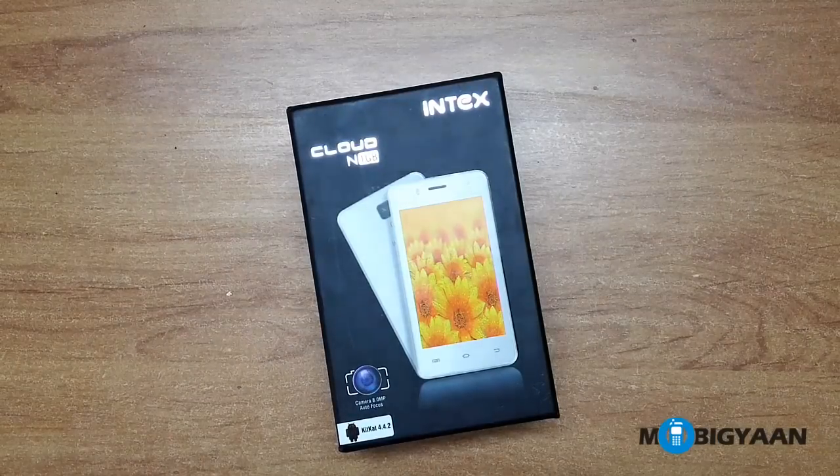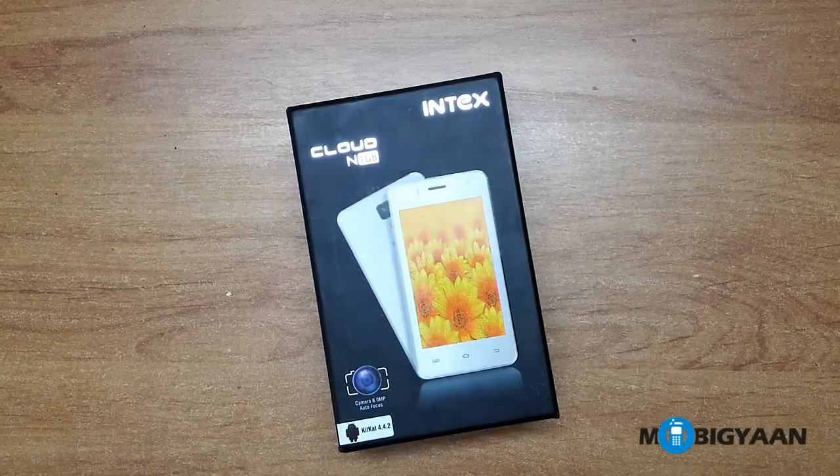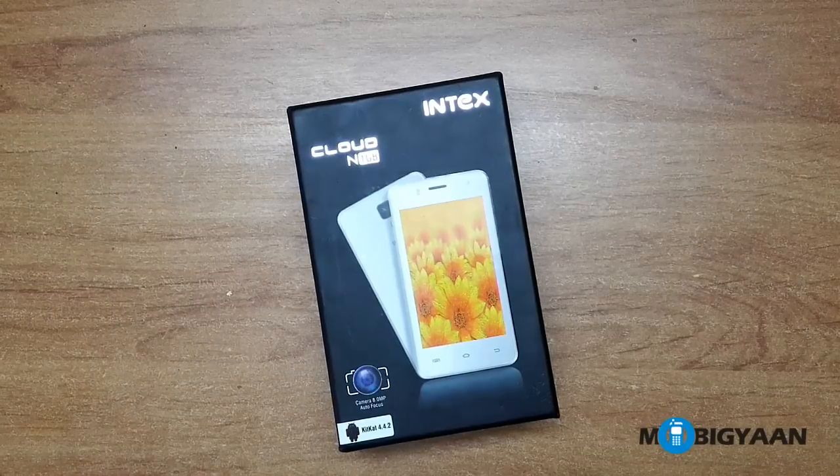Hey guys, what's up, this is Puneet from Mobiyan and today I have the Intex Cloud N, which was recently launched and it's exclusively available on eBay.in.